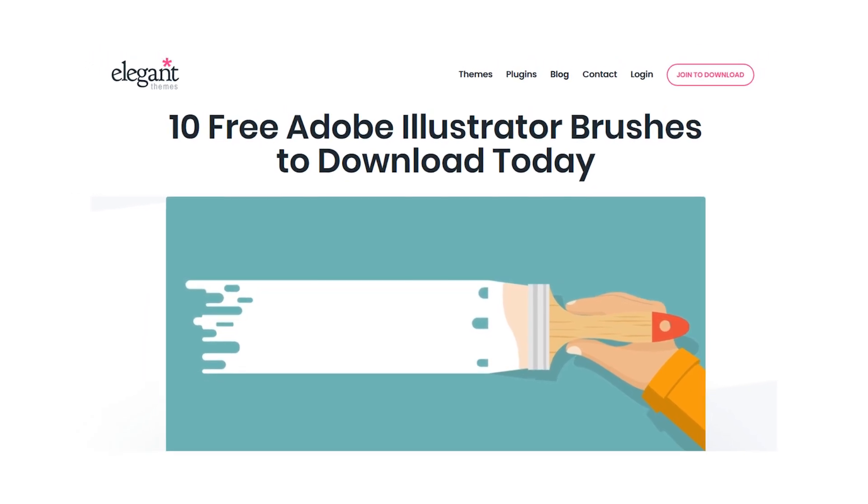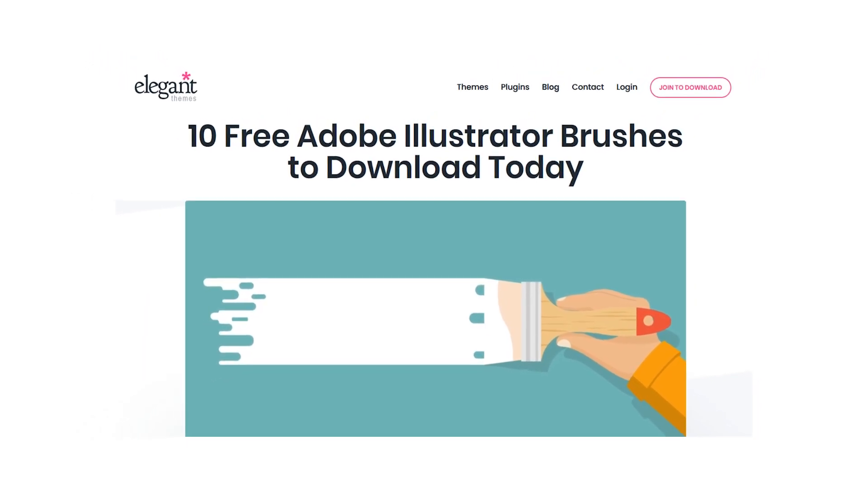In this video, we're going to check out 10 free Adobe Illustrator brushes, so let's get right into that.